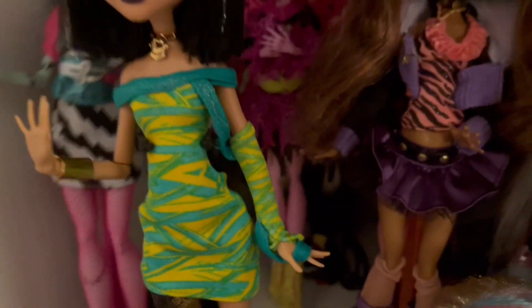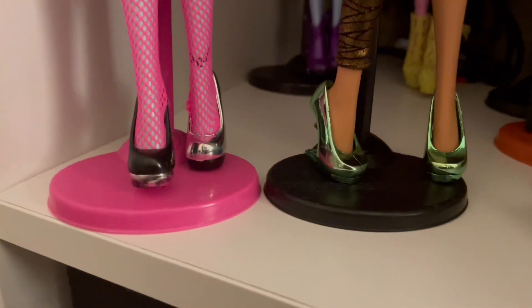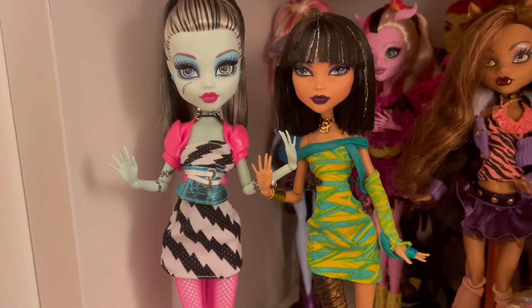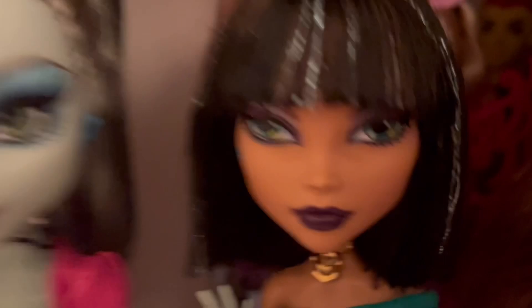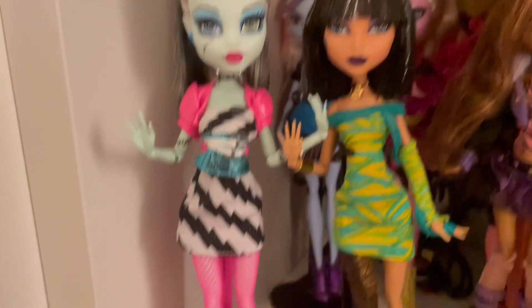Now I have Frankie and Cleo together. Why is Frankie looking so much taller? She looks so cute. Cleo is like 'get out of my face' — because she's the non-re-release — but they look so cute together.